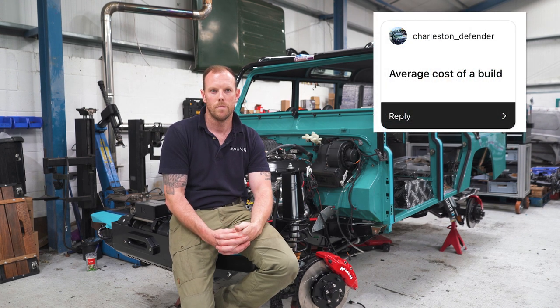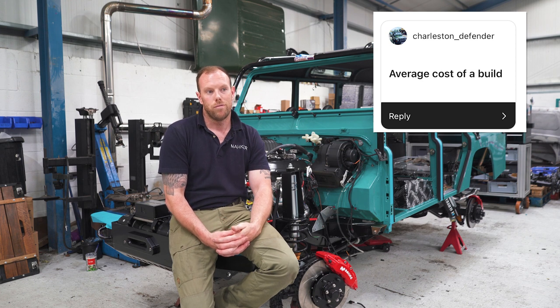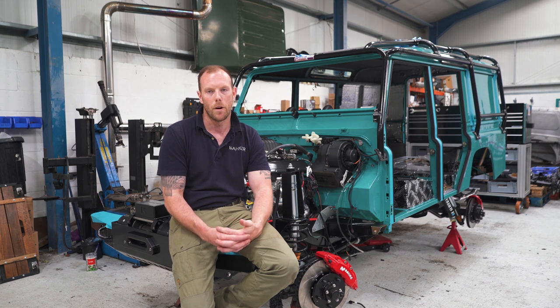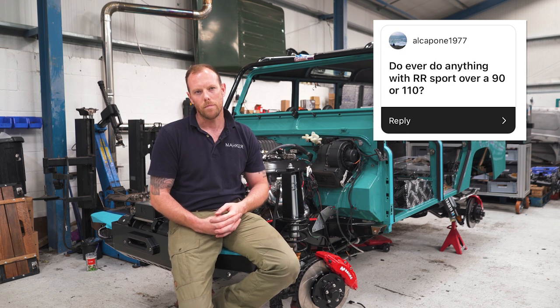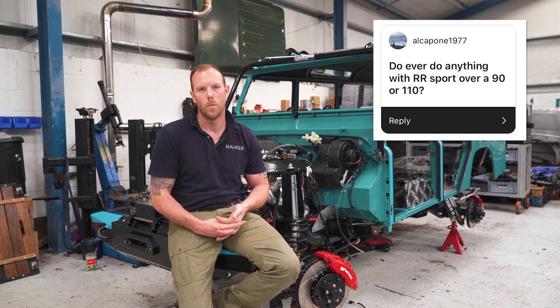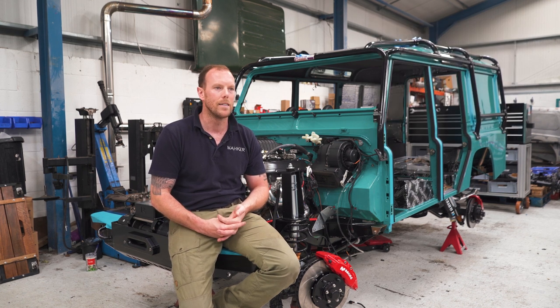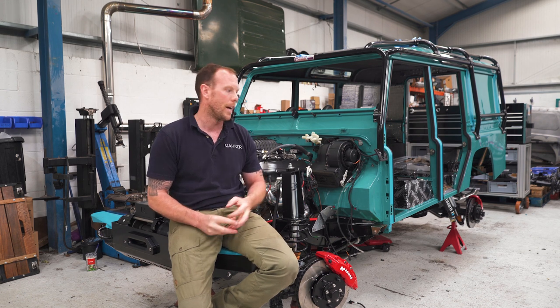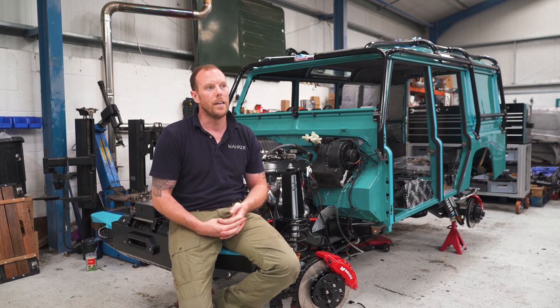Charleston Defender asks: what's the average cost of a build? Anywhere from £30,000 to £200,000, depending on how deep your pockets are. Do you ever work on Range Rover Sports over a 90 or 110? The Range Rover Sport is super complicated. We've actually got a five-litre supercharged from a 2010 that we're going to do. If I told you the loom and ECU alone is £10,000 for a standalone — compare that to an LS3 at around £3,000 — there's your comparison.